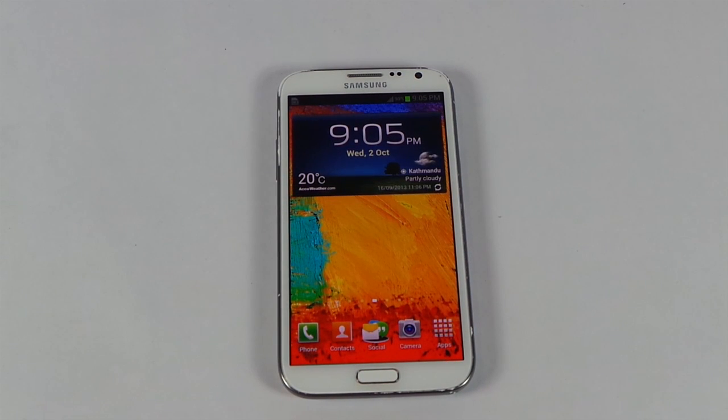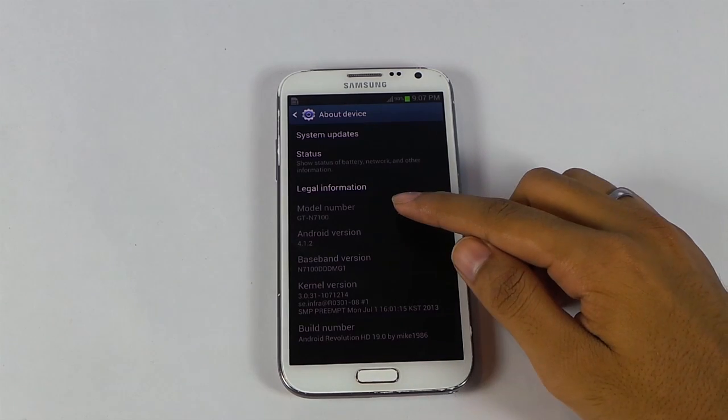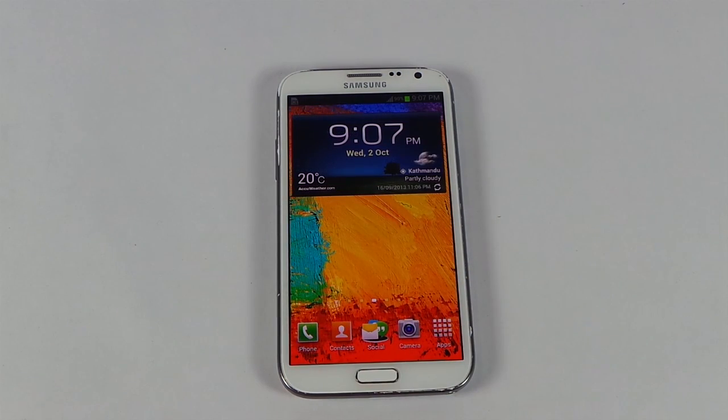In this video I will show you how to install the official leaked version of Android 4.3 for your Galaxy Note 2. This is the official 4.3 test firmware for the Galaxy Note 2 and it is only compatible with the GT-N7100, that is the international version. Right now I have Android 4.1.2, so let's go ahead and install it. This will not void your warranty, so it's totally safe to install this firmware.